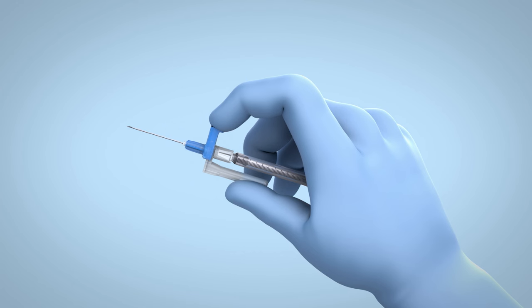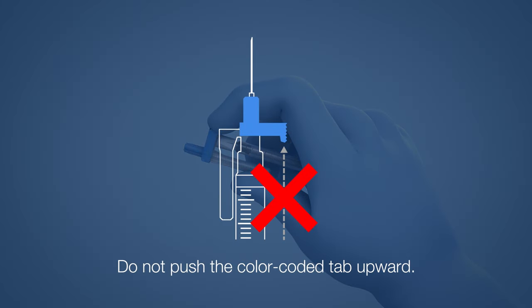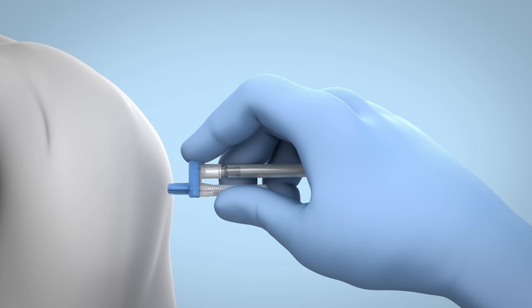Activation can be easily achieved by applying pressure to the color-coded tab and the safety chamber using a squeezing motion. Do not push the color-coded tab upward. When activated while the needle is still in the patient, the needle will automatically retract directly from the patient into the safety chamber.